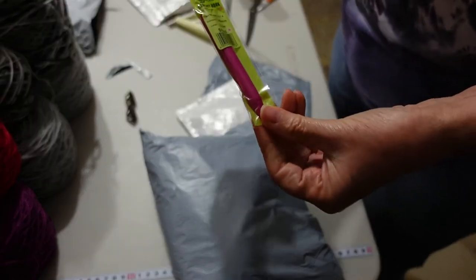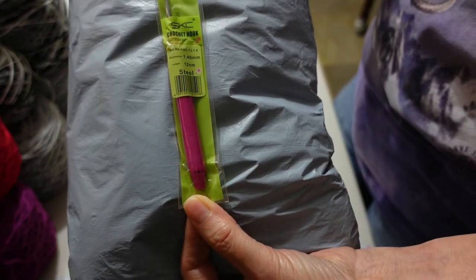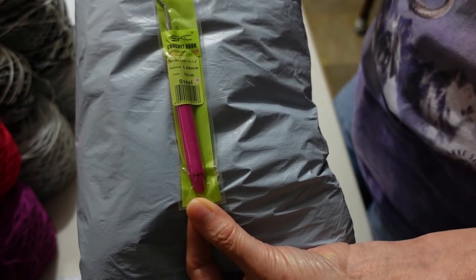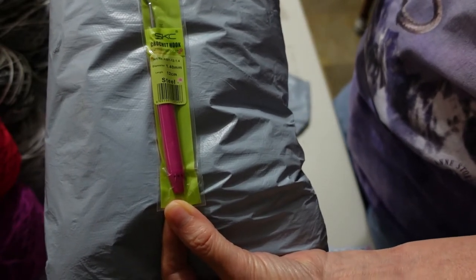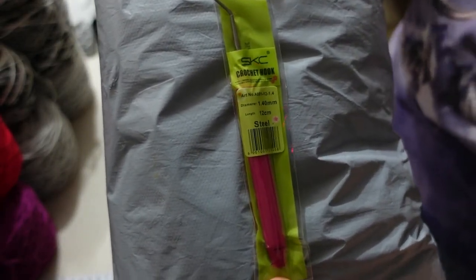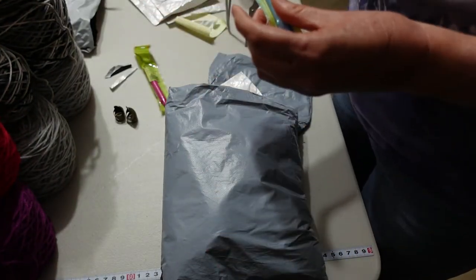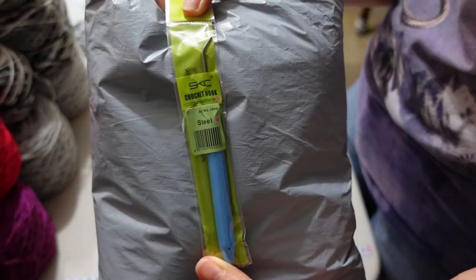Here we have a loom hook. I tried to buy one of these in Spotlight, which is a local big craft store here in Australia, and they did not have them. The label on the packaging actually says it's a crochet hook, but it's actually a loom hook because it just has the bent end — and this is for use with my knitting machine. And another loom hook.